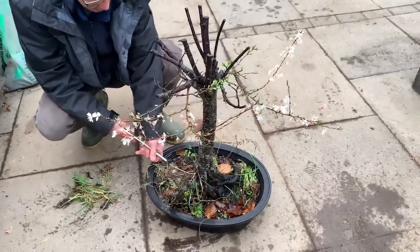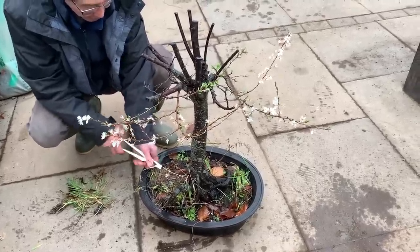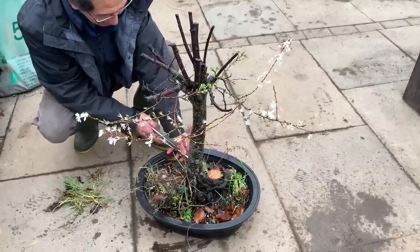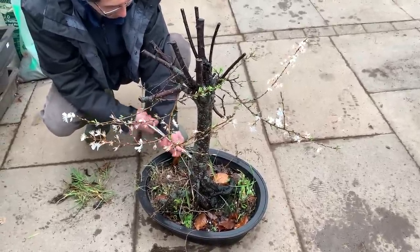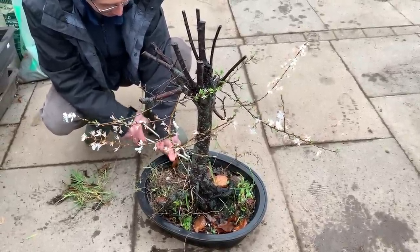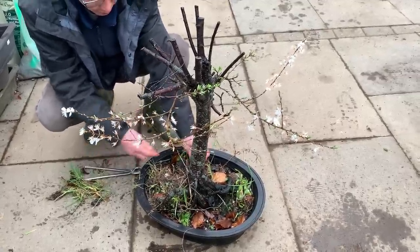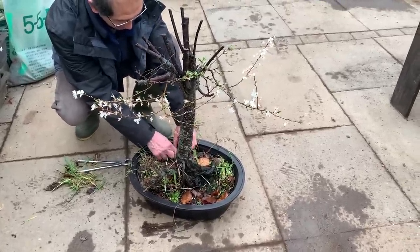This is only what we call a semi-trained tree. We tried to make it a broom tree but a lot of the branches didn't grow properly, so I've more or less given up on it in that form. But I can make it into something more interesting. Let's take it out of this pot — we use a lot of the mica pots as training pots, just to make sure that the roots continue to grow shallow.